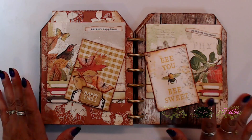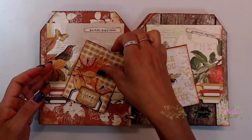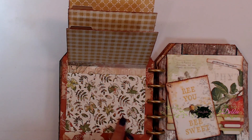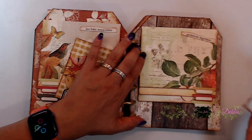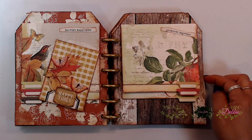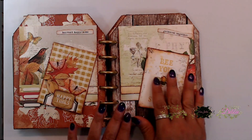On this side we have two waterfalls that are magnetized — that's how we did our closure. They just slip on like that. On the front and the back you can add your photos, and right here as well. I went ahead and used some paper to cover that. I did add some of those little tabs from the laser cut kit on the back there.